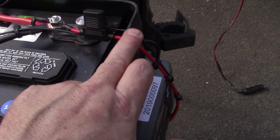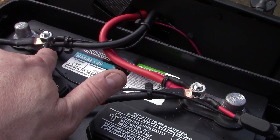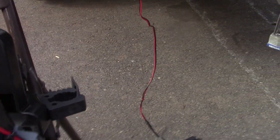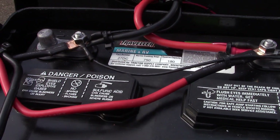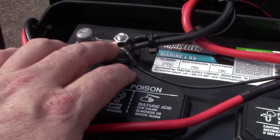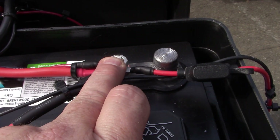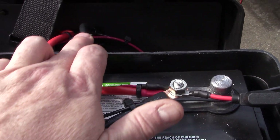These two wires here: you have a positive going to the positive terminal, and the negative going over to the negative terminal. This is the charge controller coming to the battery itself, and if you notice I've got an inline fuse on it. Then you see these two heavy-duty wires — they snake around to fit in the box. That is the inverter: here's the negative from the inverter attached here, and over here is your positive hooked up.